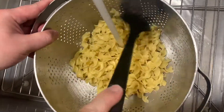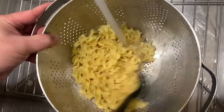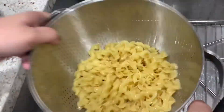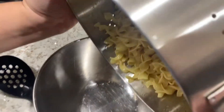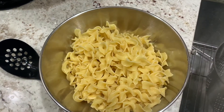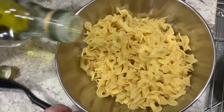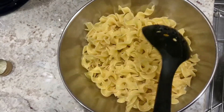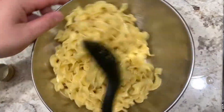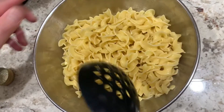Right now the pasta is not fully al dente yet, because we're going to put it in our soup and we don't want to overcook it — you want a nice texture when you eat the noodles. Pour it back into the bowl and drizzle some olive oil to prevent sticking. About half a teaspoon to two teaspoons is sufficient. Set this to the side.